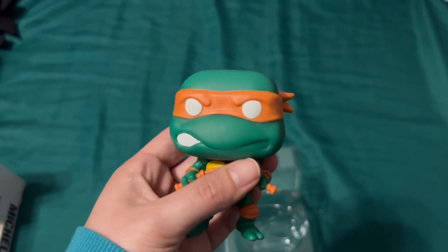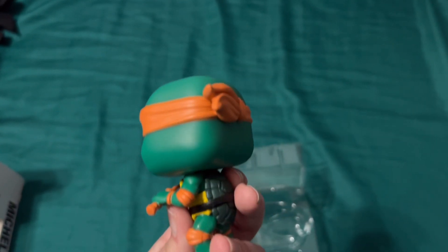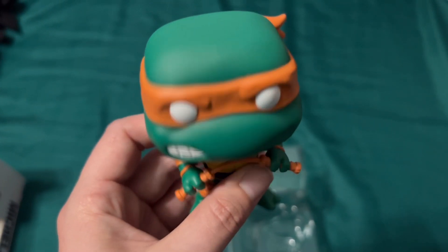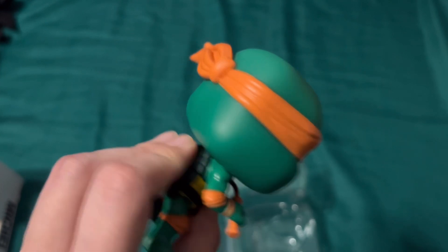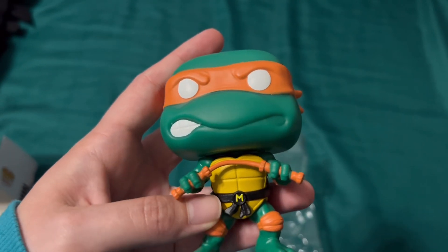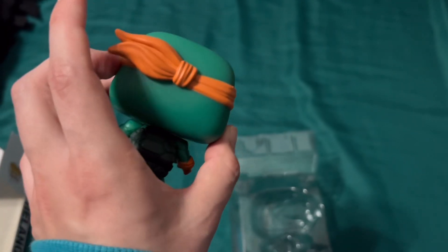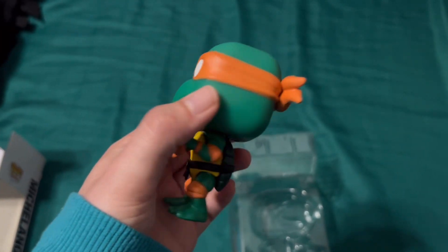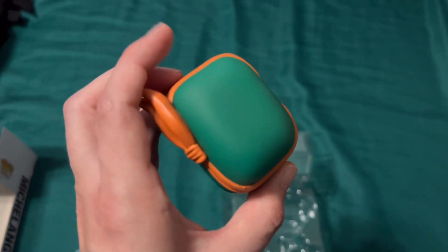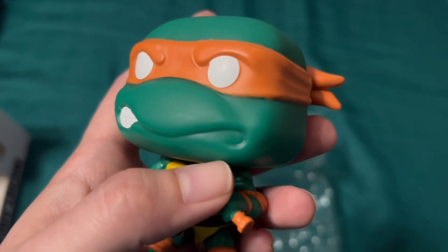That's another spot but that's okay — gives him some character, makes him unique. Overall he looks pretty good, decent weight, feels about the same as any other Funko that isn't massive. I think I might take him to work and put him on my desk, because he would go well with the other Funko I have of Mikey — the Mutant Mayhem Michelangelo, since I had an extra one of those.